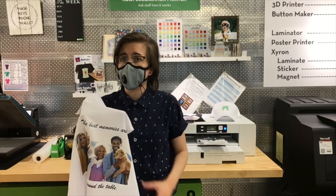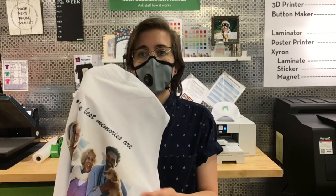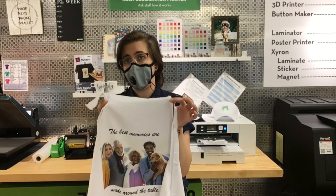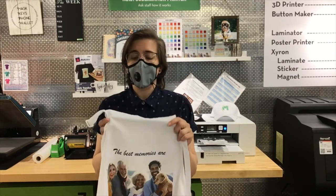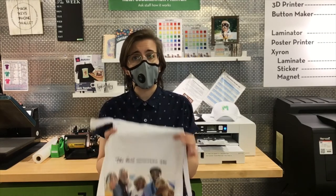The sublimation printer is a fancy printer with special inks that when heated, they evaporate into a steam, and that steam is absorbed into white polyester. So the aprons we have as part of this kit are white polyester aprons. If you're not able to get a kit, you can buy your own apron to decorate. We recommend white polyester.